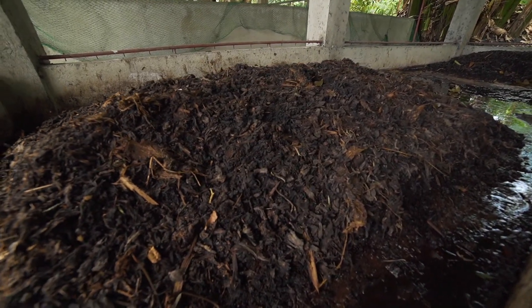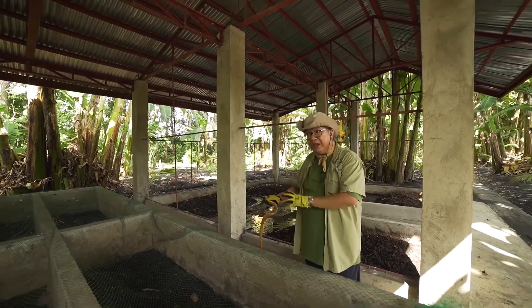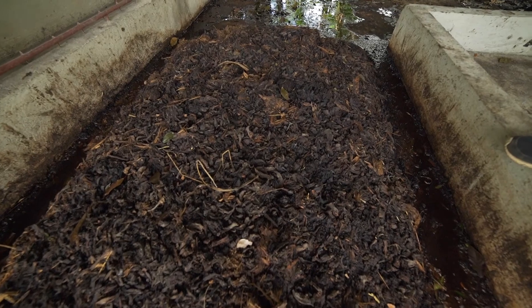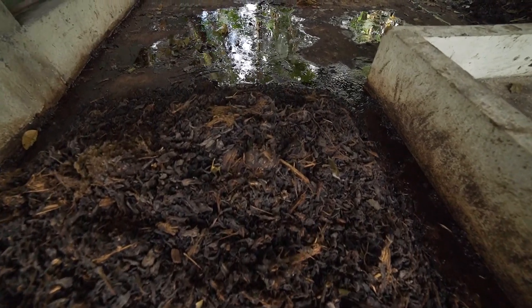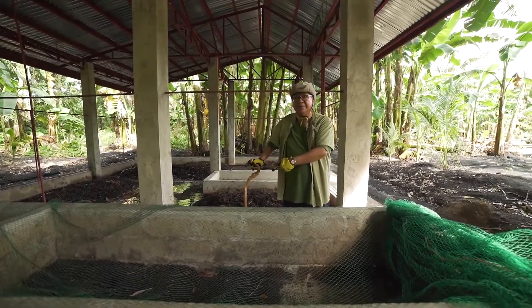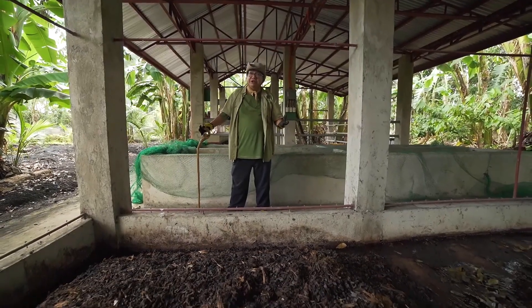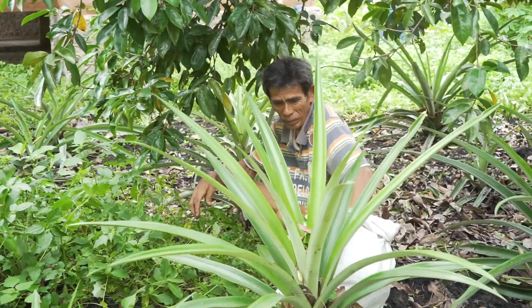Ang tawag dito vermicomposting. Ang vermi — pinabubulok mo yung tinatawag na substrate o feedstock. Ang feedstock namin dito yung mga balat ng saging, yung puno ng saging na sinatsap-tsap, malunggay, at hinahaluan ng dumi ng baka. Yung unang mga batches namin na vermicomposting — nakain na ng bulate, pupo na yan. Yung pupo — yan ang fertilizer. Yung bulate inilipat namin para mag-umpisa ulit. Ito ay highly recommendable sa urban gardening kasi organic ito — the best fertilizer.